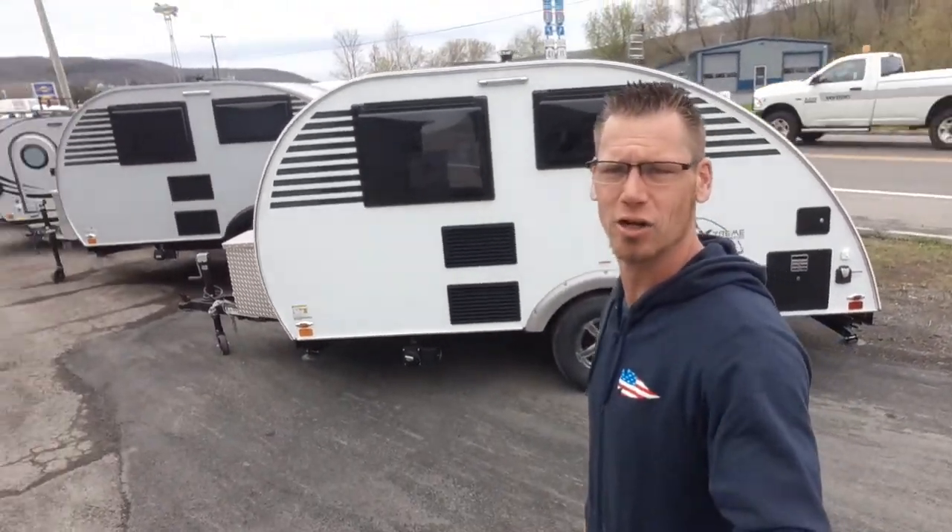Justin with Hartley's Auto and RV Center. Today I just want to take a quick minute to go over the differences between the standard package and the touring package of the Micro Max, a brand new model made by Little Guy.